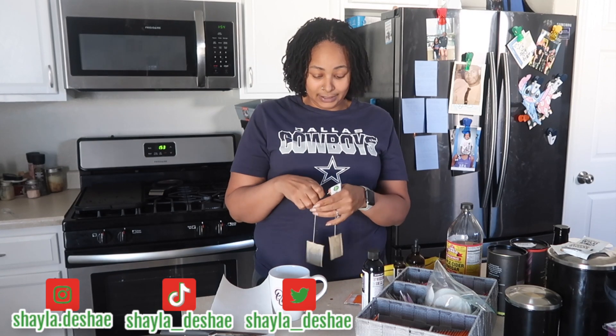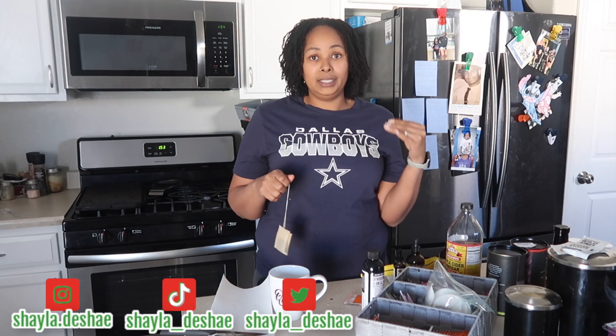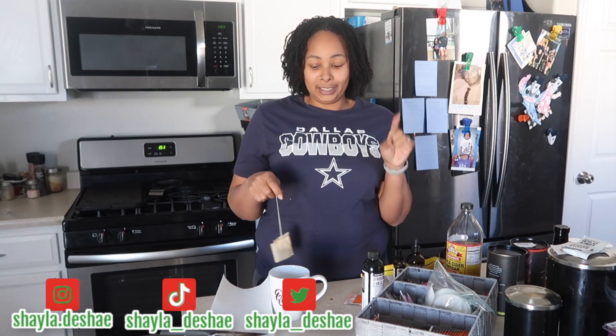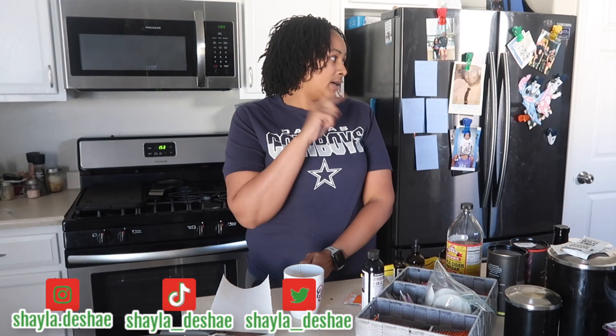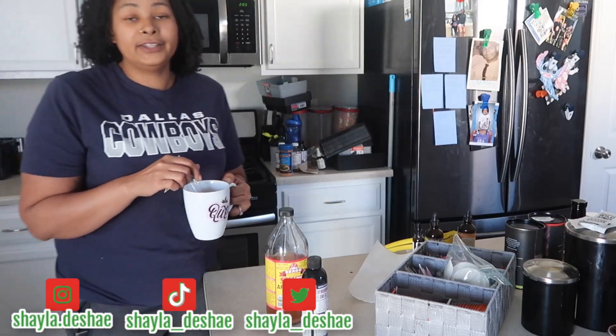Y'all will probably understand why I call it suicide once y'all hear what's in there. But this is definitely an immunity booster. So y'all stay tuned for that. I'll be back once my tea is brewed and done. I have a water machine over here, so I'm just literally going to put some hot water in my mug. Be back shortly.